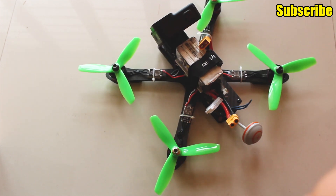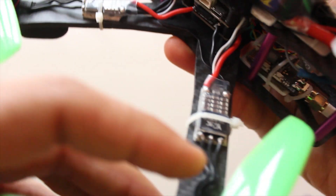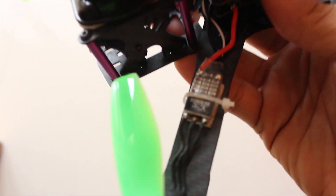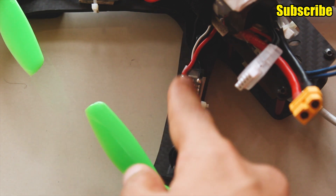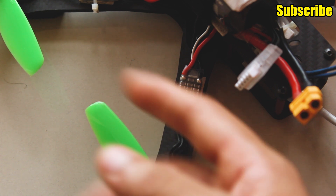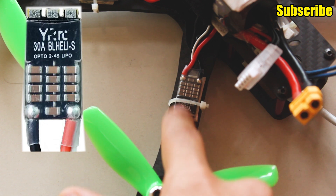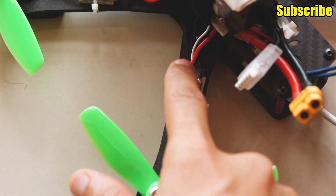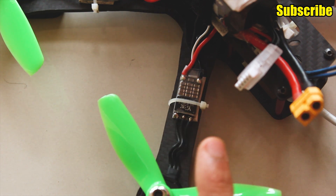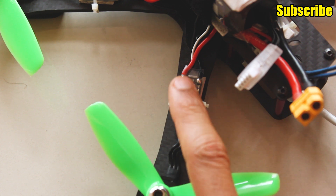Next up is the ESC. I decided to go with individual ESCs rather than using a 4-in-1 ESC, so that if one gets damaged or breaks from a crash I can replace just that one and save a couple of bucks rather than replacing a full 4-in-1 ESC. I'm using the YRC BLHeli-S ESC which can support 3 to 4S LiPo power and the DSHOT 600 motor protocol. I got these for $35 in total — 4 ESCs for $35. These are 30A, and you can also get a 20A version.